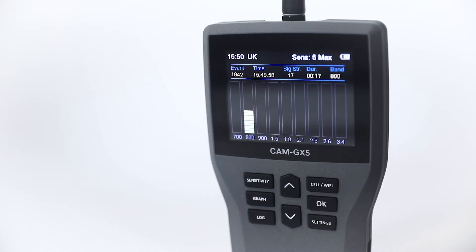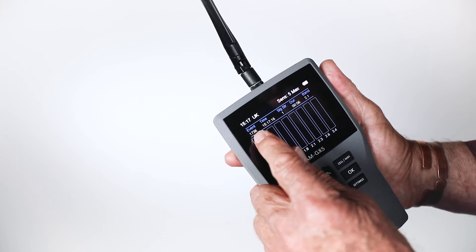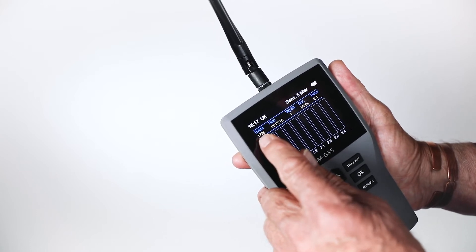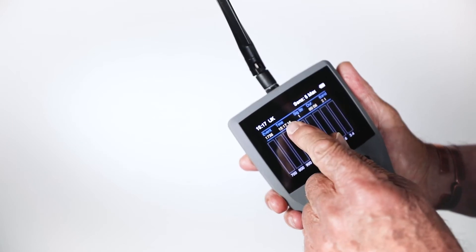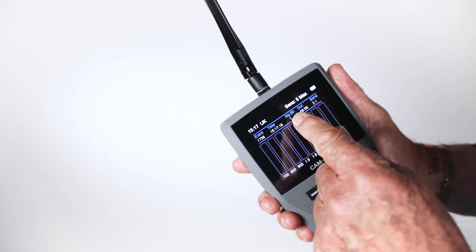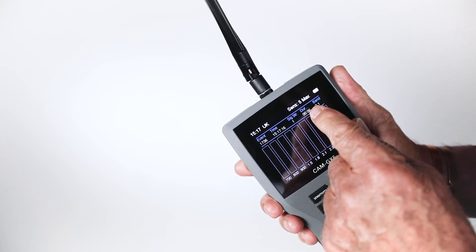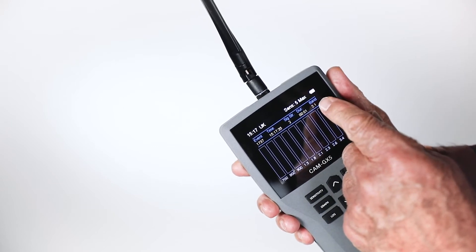Above the channel columns there is blue text. This is a readout of firstly the event count — the unit will log up to 4,000 incidents or events. Then the time the first signal was detected during the present task, then the signal strength, the duration of the current or last signal detected, and finally the band of the current or last signal detected.